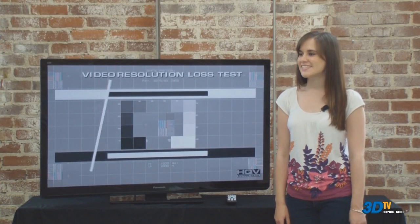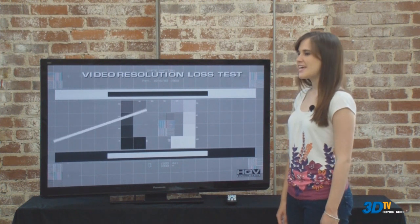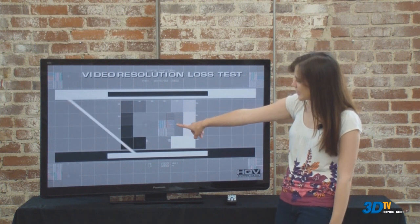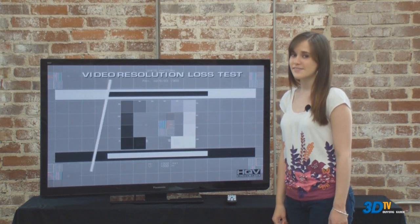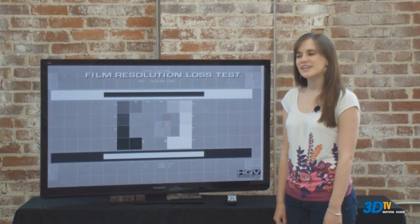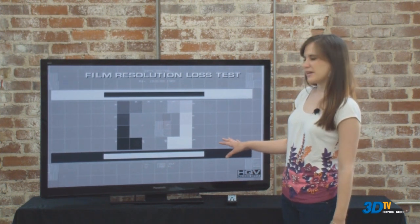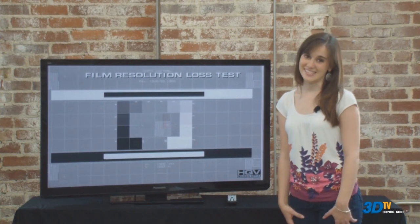In the tests shown, we are testing the television processor's ability to deal with various issues. In the video resolution loss test, we're looking for flicker here. There's a bit of flicker, but the ST30 receives a good result. The film resolution loss test looks similar to the video loss test; however, it's much harder on the processor. Some wobble and picture instability gives this TV a poor result on this test.